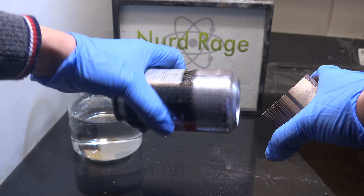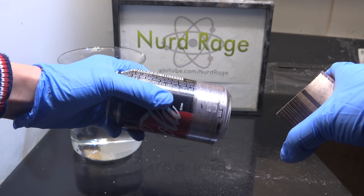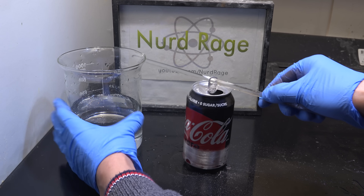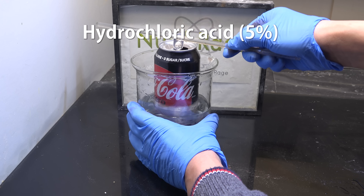And there we go, we don't need the label to be completely off, just scratched up enough that we can expose the metal. Now open a can and stick a support rod through the tab. We're also opening the can so it doesn't rupture as we remove it. Now we suspend the can in a solution of 5% hydrochloric acid.